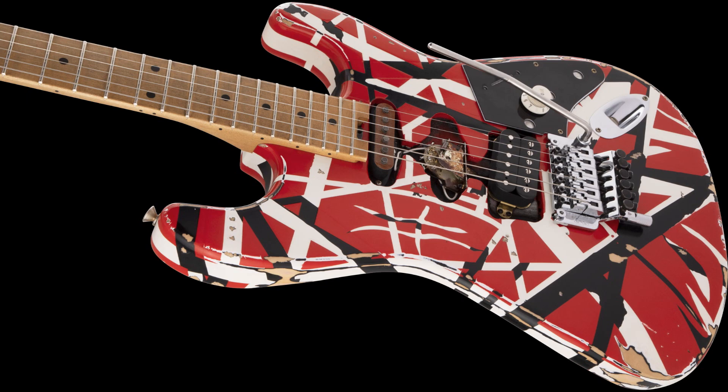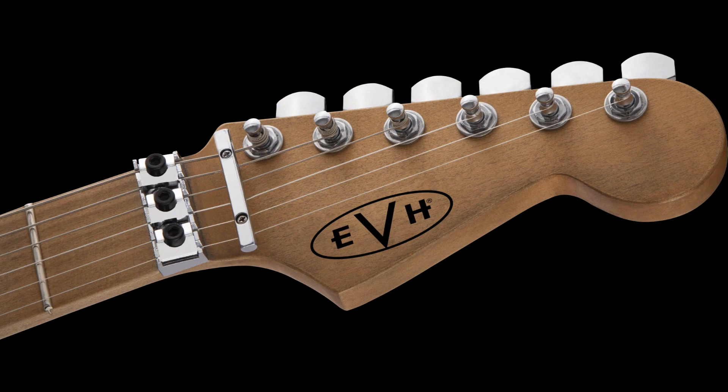If you look really closely, even with the headstock, it almost looks a little bit aged. There are no cigarette burns — that would have been kind of cool — but it does look a bit aged. It's a little bit darker in some areas. They did a really cool job on the relic. I really do think it looks cool.